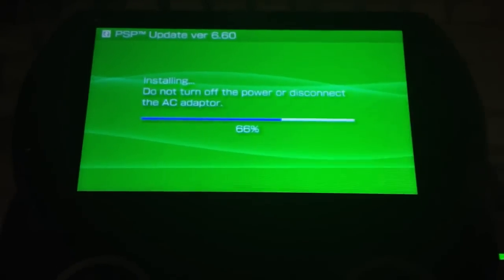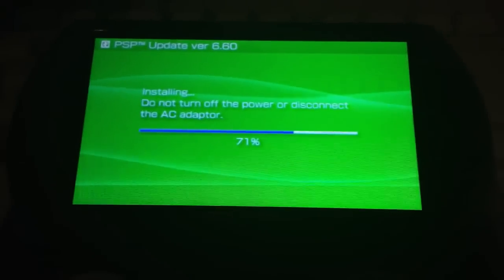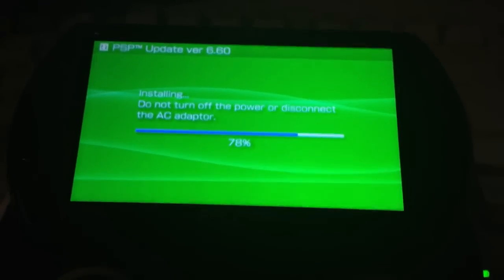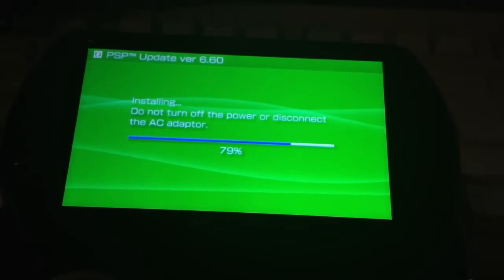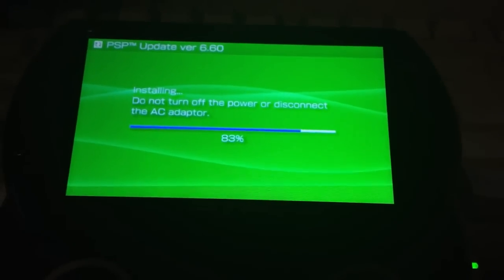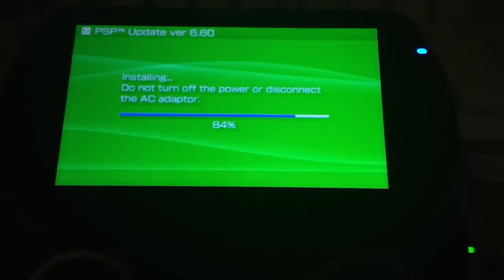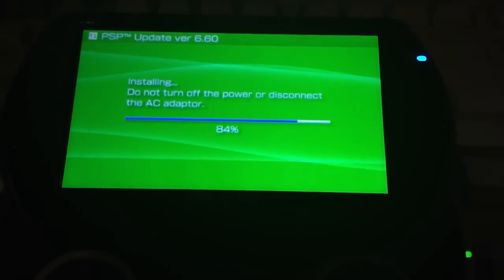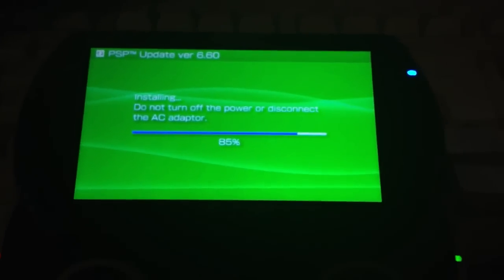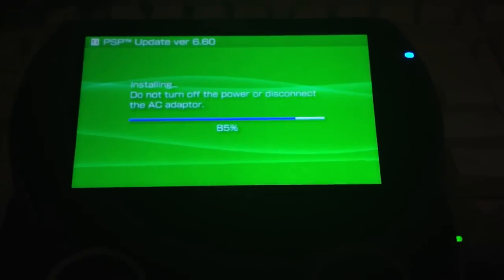We are using version 6.60 and the Light custom firmware LME 1.8 because it's, in my opinion, the best custom firmware for every PlayStation Portable and it has the best features. It's even better than the M33 custom firmware, which was previously the best. But now M33 is outdated, so we will use the LME custom firmware. At 84% it should skip to 100, though on this device it won't skip like on other PlayStation Portables which skip after 84%.